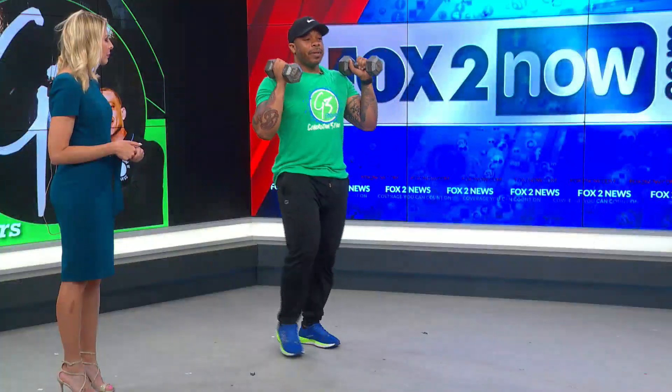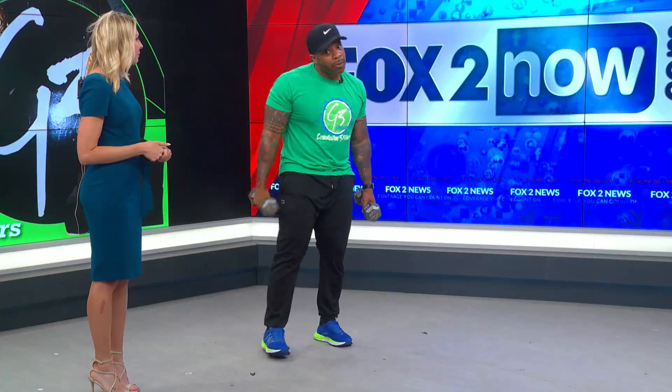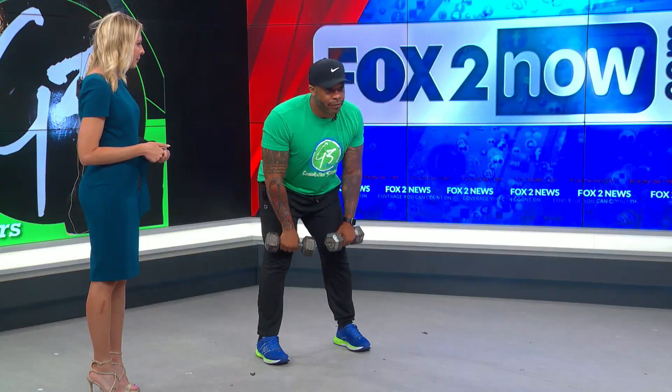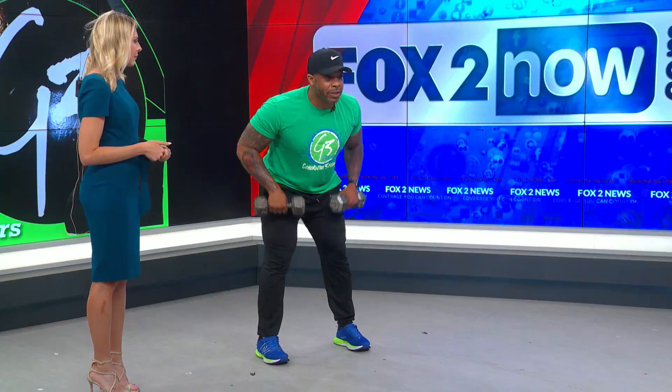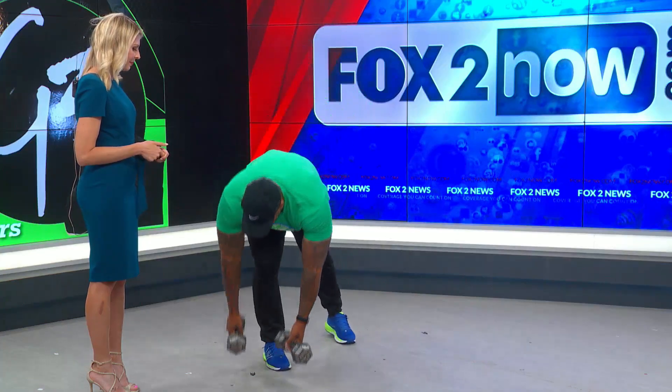Next we're going to do a lunge to a press. So a nice lunge down, press at the bottom, come back up, switch legs, lunge down, press at the bottom and come up. If you can't do a deep lunge, don't worry about it — do a shallow lunge, don't go as deep, like if you have mobility issues. It's still a challenge on the balance either way. Your arms will be tired, but the next one is a bent over row — again 35 seconds — and you're going through all of them back to back to back, then take a two-minute rest in between.